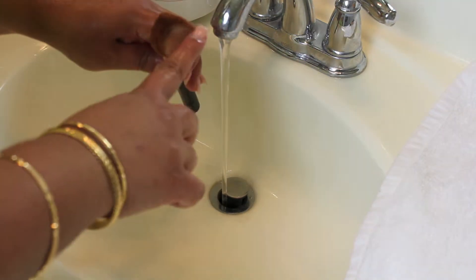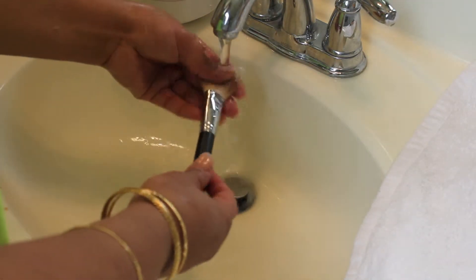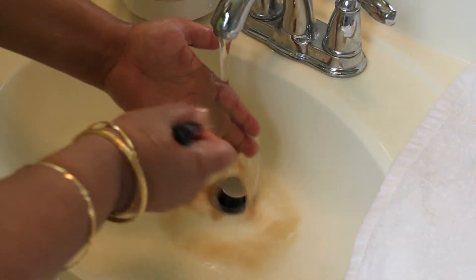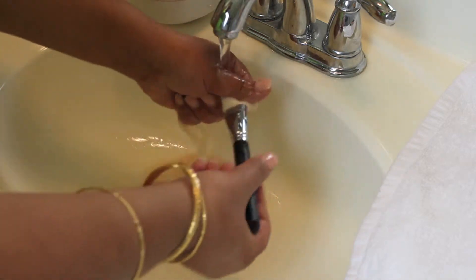This one here is my Morphe M523 — my contouring brush — so it has all that dark powder in it. It's another really great one to see: you can see how dark it was when I started and how clean it is after I finish cleaning it.